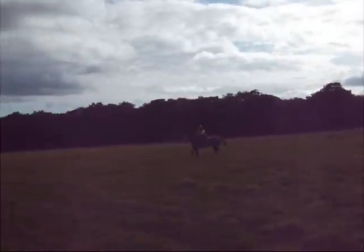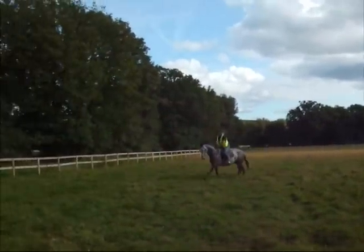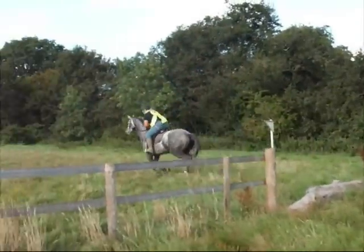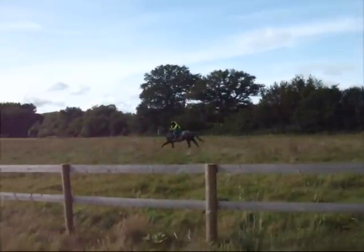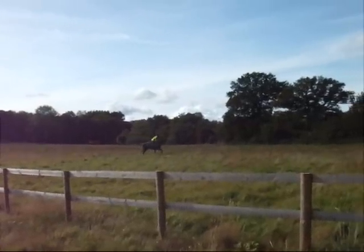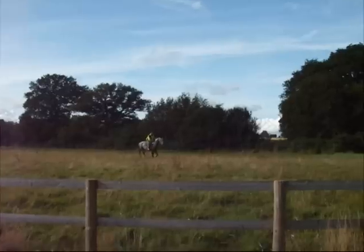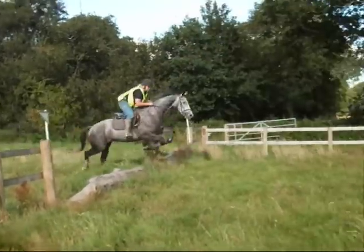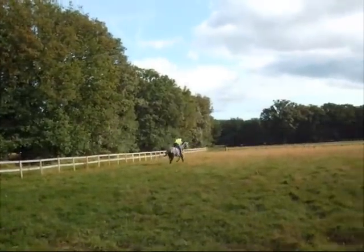So we're now just gonna have Phoebe jump a little log for the first time. Fantastic. Okay, just come back in canter. In canter? Yep, in canter. Went for a deep stride there but nothing wrong with that at all. Very good.